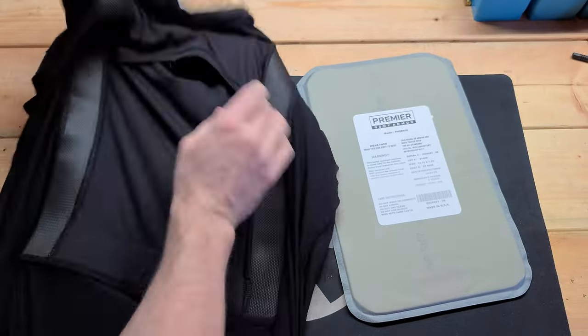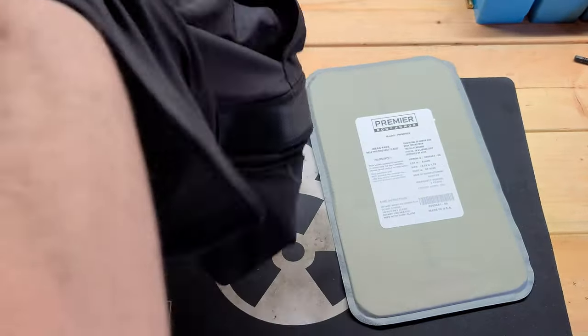We'll be shooting it with .22 Long Rifle, 9mm, .45 ACP, and .45 Long Colt, just to get an idea of whether or not it's effective.